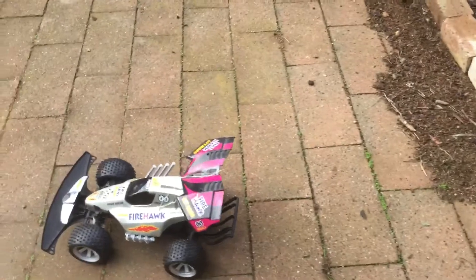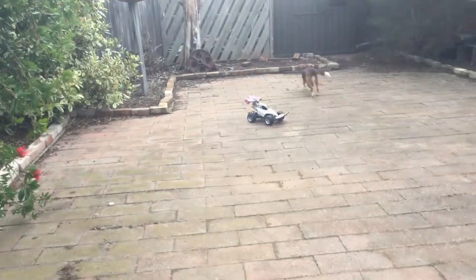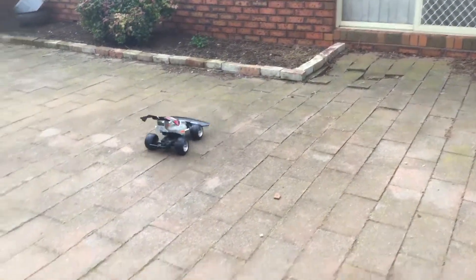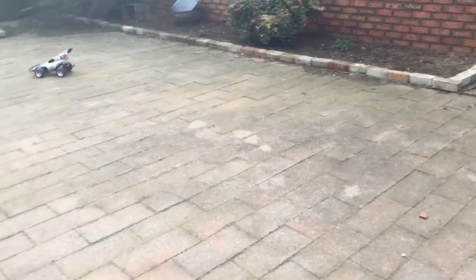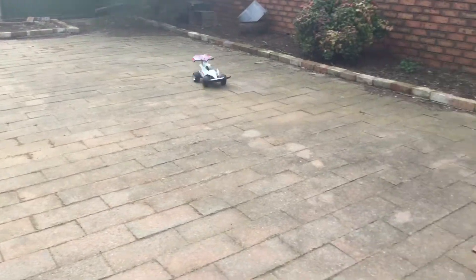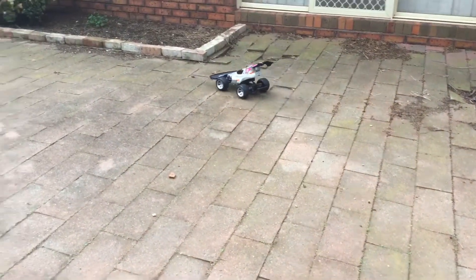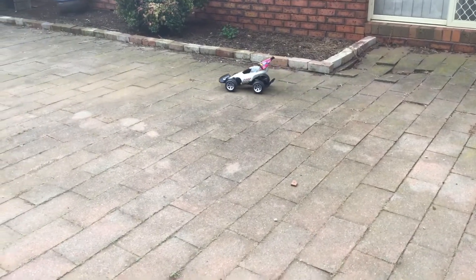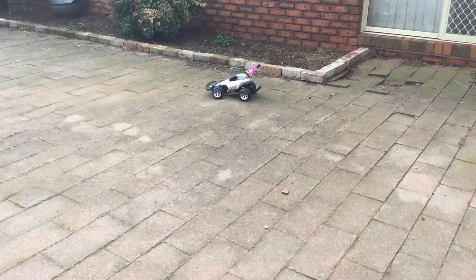Alright, remote, let's get going. Oh, there's a little drift. You'll notice there's a dog — her name's Honey, she's not for sale. Oh, another drift. This is very responsive. In most infrared cars, you'll notice when you steer and drive at the same time you lose a bit of power, but that does not happen in the Firehawk.